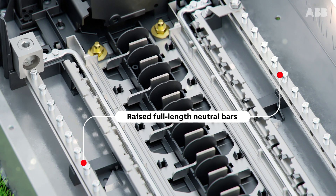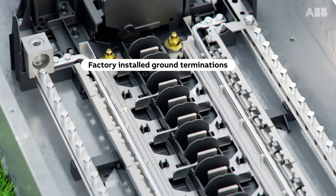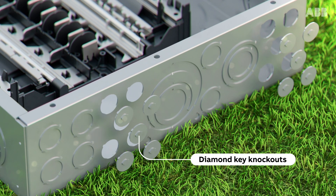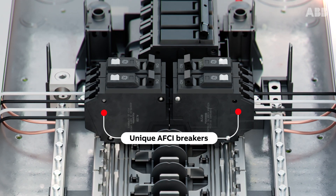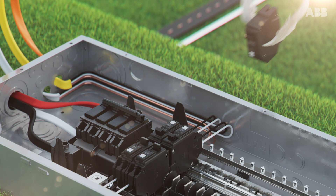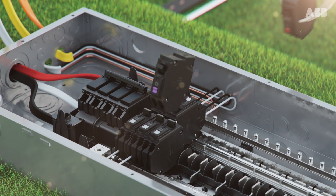Raised full-length neutral bars with backed out screws, factory installed ground terminations, diamond key knockouts for ease of installation, and unique AFCI breakers that work with shared or mixed neutrals — features that make them easier and faster to install, and more durable and reliable once installed.